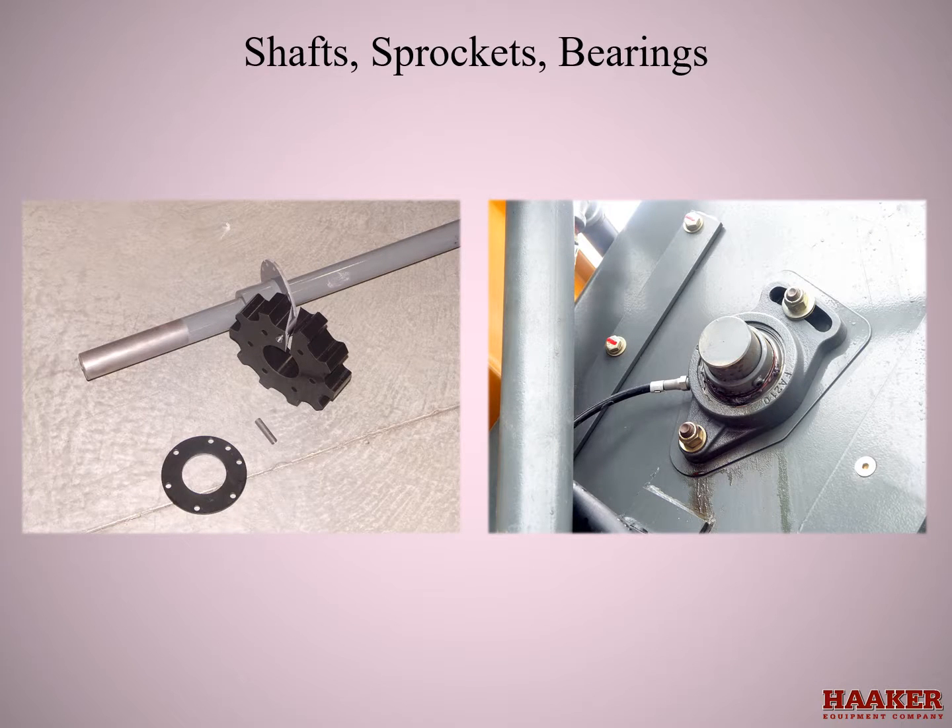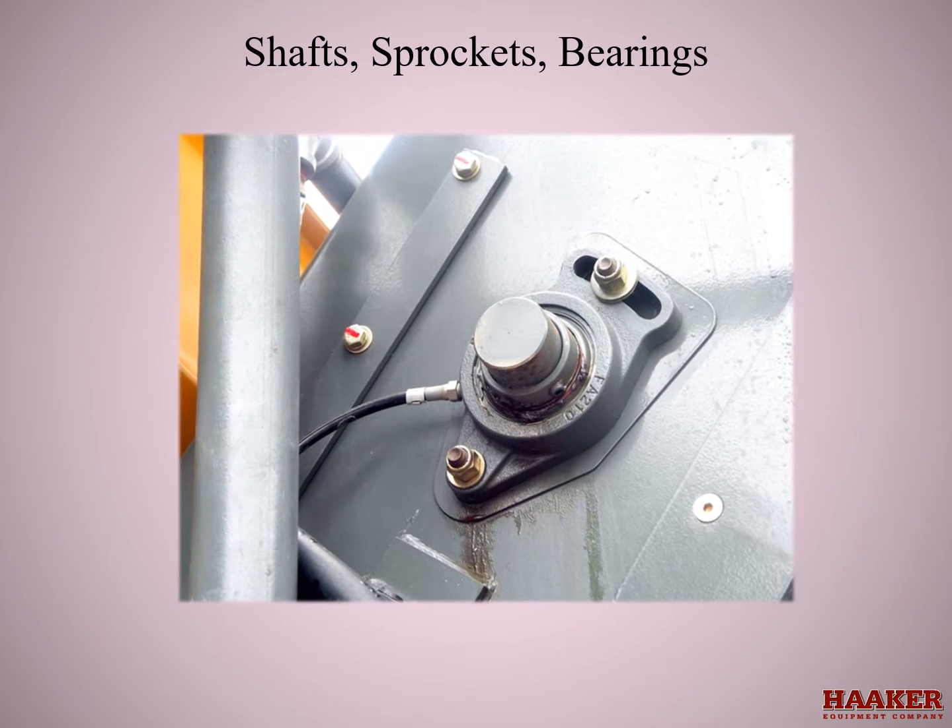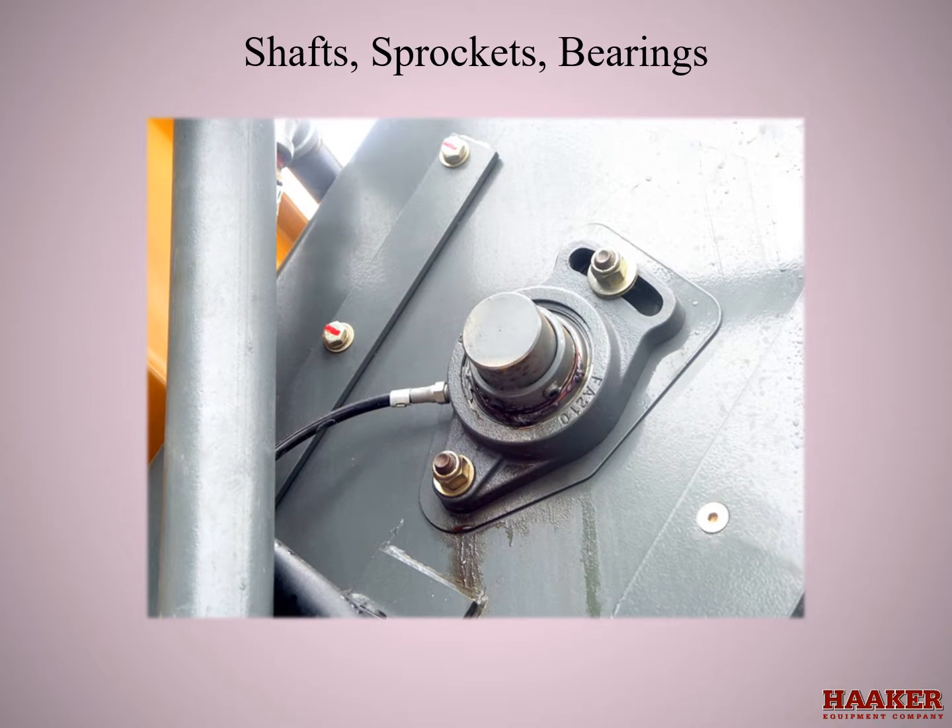Shafts, sprockets, and bearings: the bearings have two set screws that dig into the shaft making a dimple. Pulling the bearing over the dimples can cause the bearing to seize onto the shaft. First loosen all the set screws on both bearings. If possible, push the shaft in a little so you can debur and clean the opposite side, then pull the bearing off and repeat for the other side.